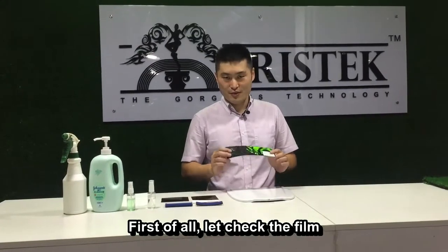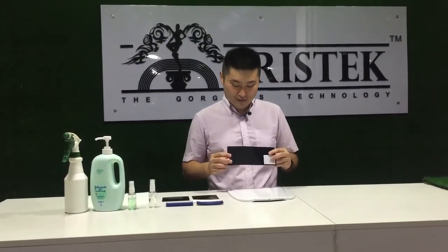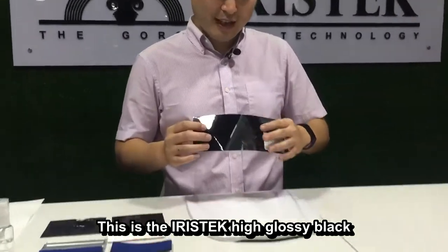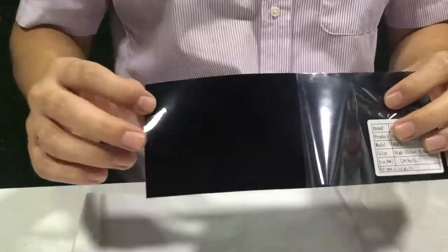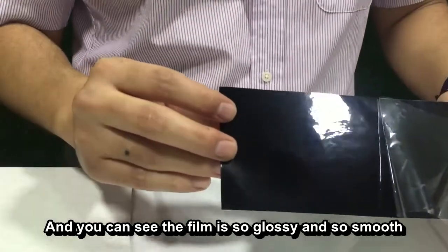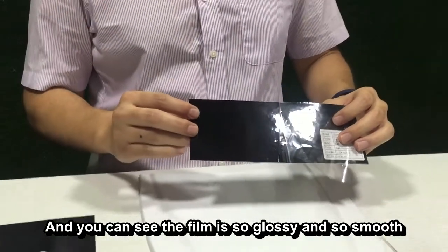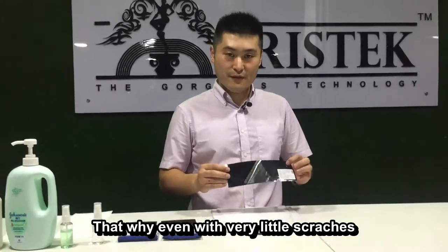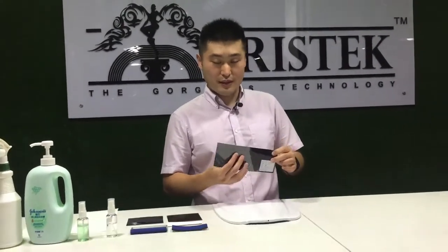I think this is the problem that you usually face too. First of all, let's check the film. This is the Ivy's Tech High Glossy Black. And you can see the film is so glossy and so smooth just like a mirror. That's why even with very little scratches, it's easy to see.